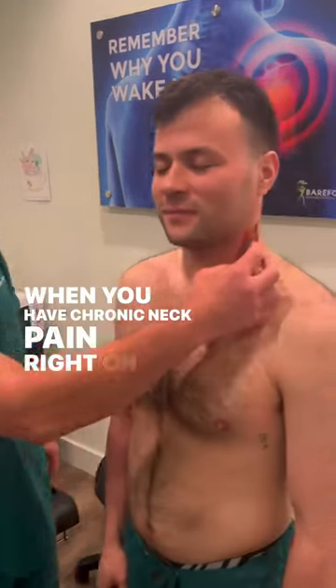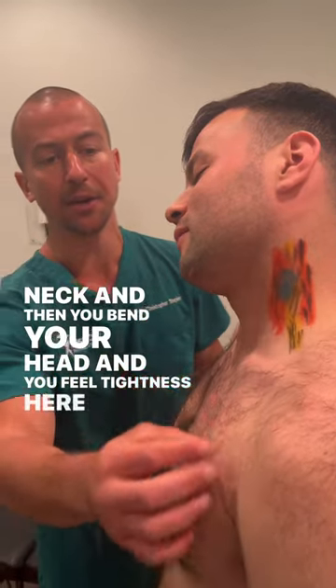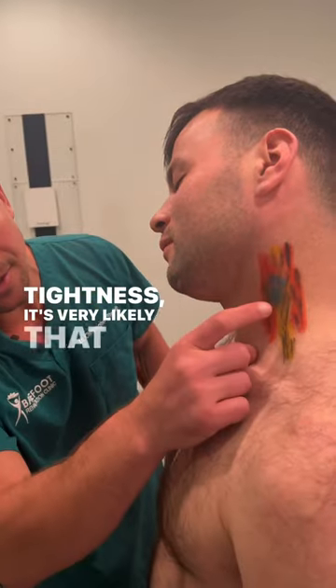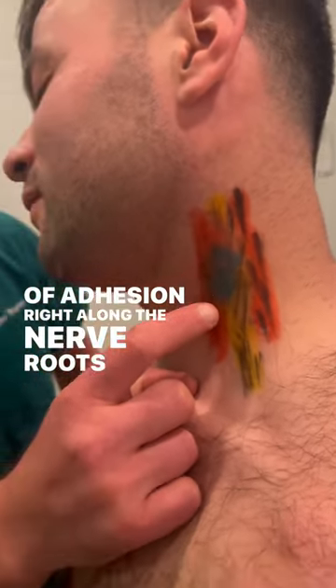When you have chronic neck pain right on the side of your neck, and then you bend your head and feel tightness there, and when you push your shoulder down it increases the tightness, it's very likely that you have a gluey piece of adhesion right along the nerve roots at the scalenes.